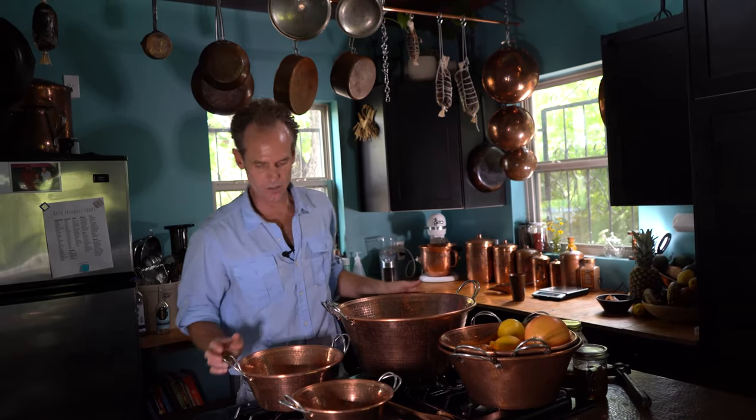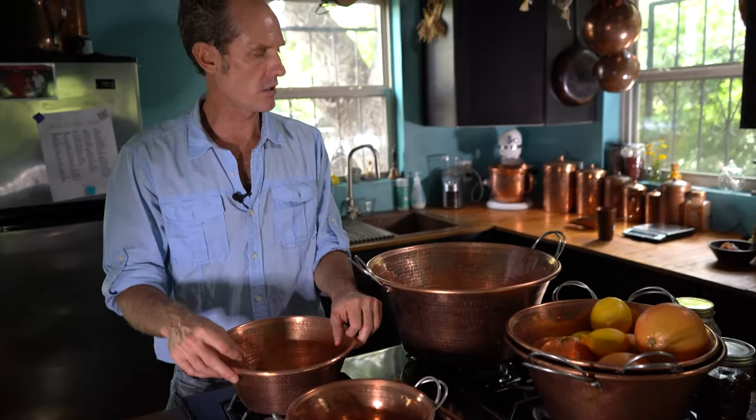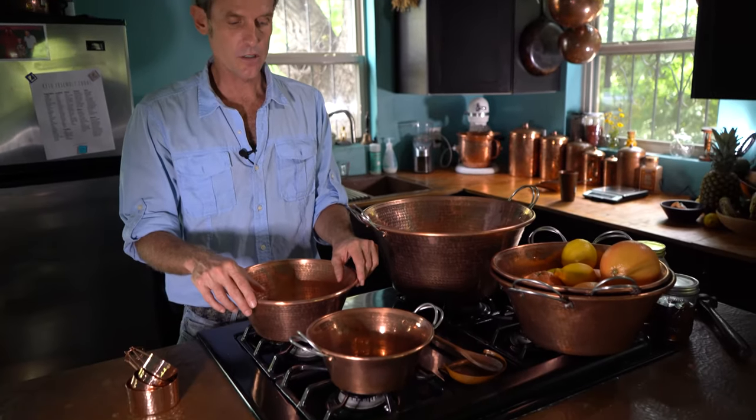This basic basin shape is great for cooking lots of stuff. Specifically, unlined copper has real specific cooking applications, and we use these in the kitchen for cooking.